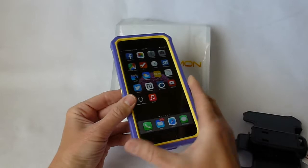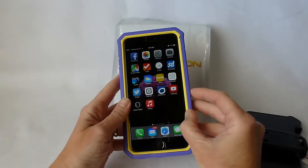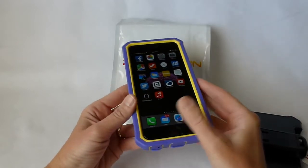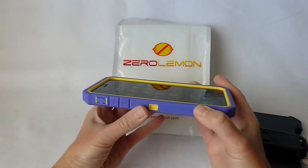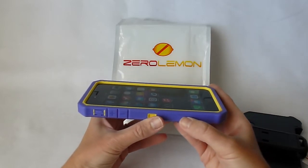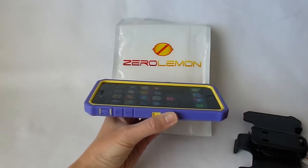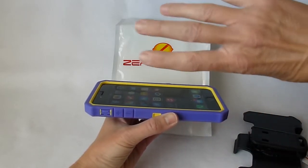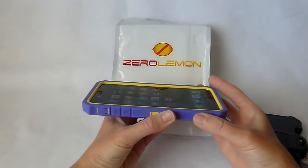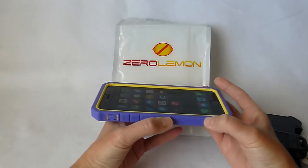So what's the composition of the case? On the inside you have a polycarbonate plastic frame that snaps together in two pieces. I didn't find it that difficult to put on as long as you put it on right side up. The first time I put it on I put the bottom part on correctly and then tried to snap the top part in upside down, and getting it unsnapped is not so easy when you realize you did it wrong. But that's my fault and not Zero Lemon's.